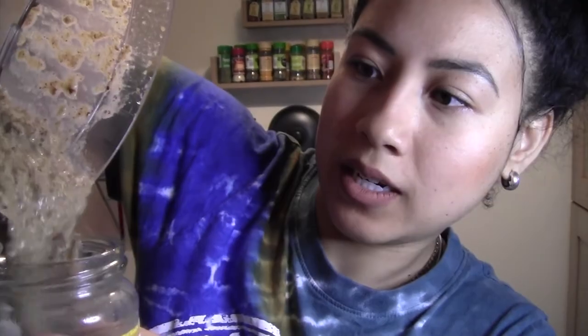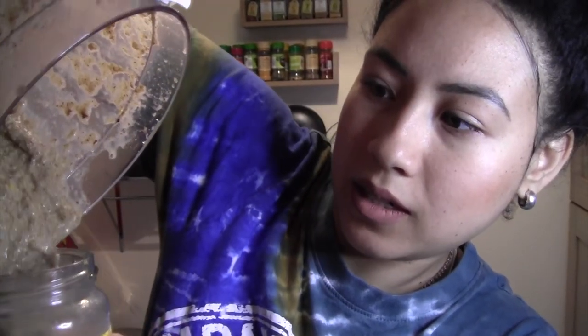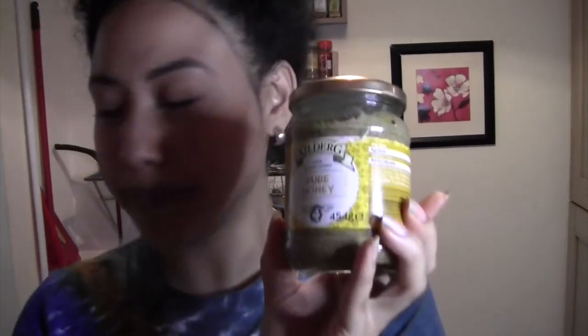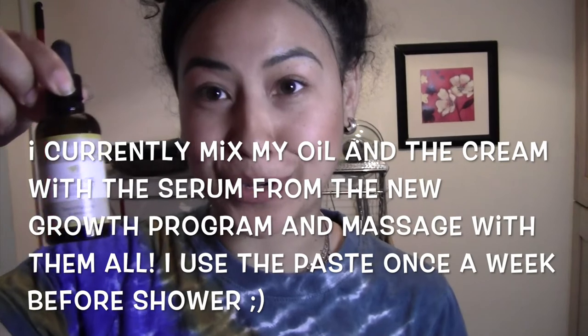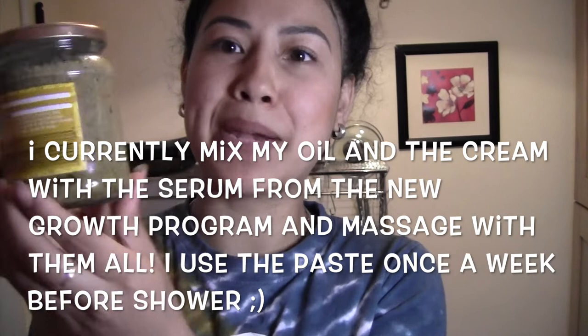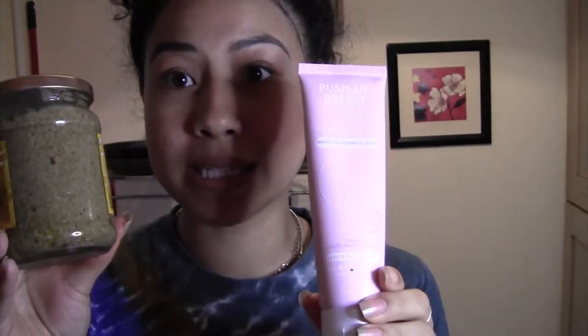This is my final mix with the fennel seeds and the fenugreek seeds — all blended up and creamy. So what I do with this is put it into a jar. It smells glorious — it's the fennel, it smells so earthy. This is my cream. So now what I have is a breast cream and a breast oil, all in recycled glasses. When I go ahead and do my massage, I massage with my oil first, then after the oil I use this bust cream, and finally I will use this homemade paste cream mixed with a store-bought product.